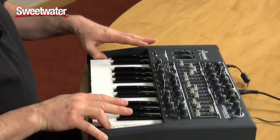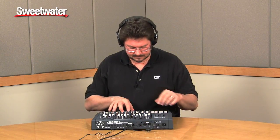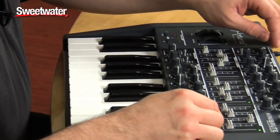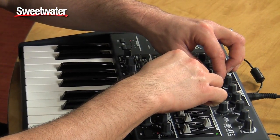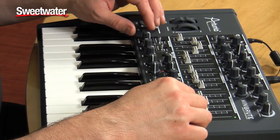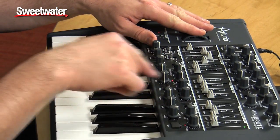There's also glide. The arpeggiator has both an on and a hold, so you can just touch something and it'll stay there. I've locked the clock to the arpeggiator for synced modulation effects.